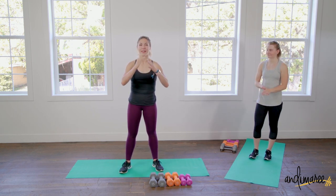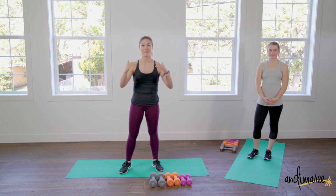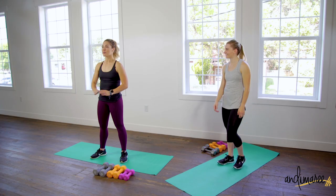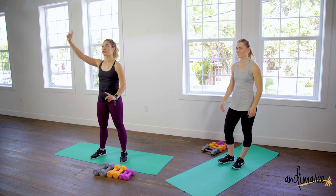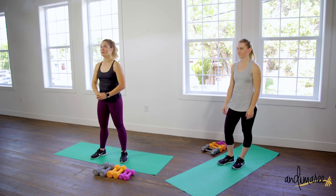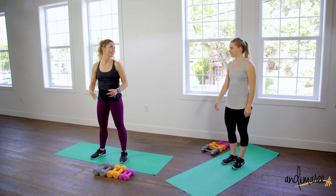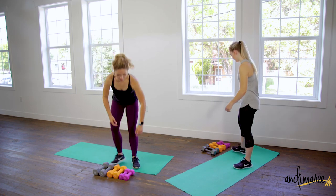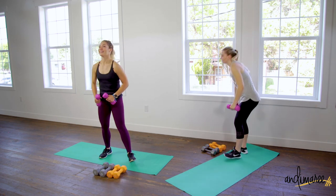Our timing today: we have eight exercises for one minute each, no rest in between. At the end we're going to take a 30-second break and then we're going to redo it one more time. Two rounds, eight exercises — keep your puppy safe. Grab a lightweight and we'll go right for it.